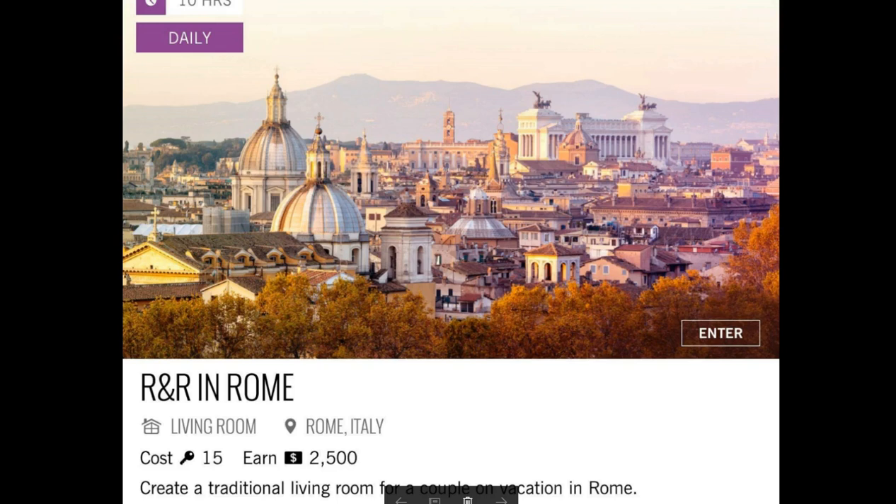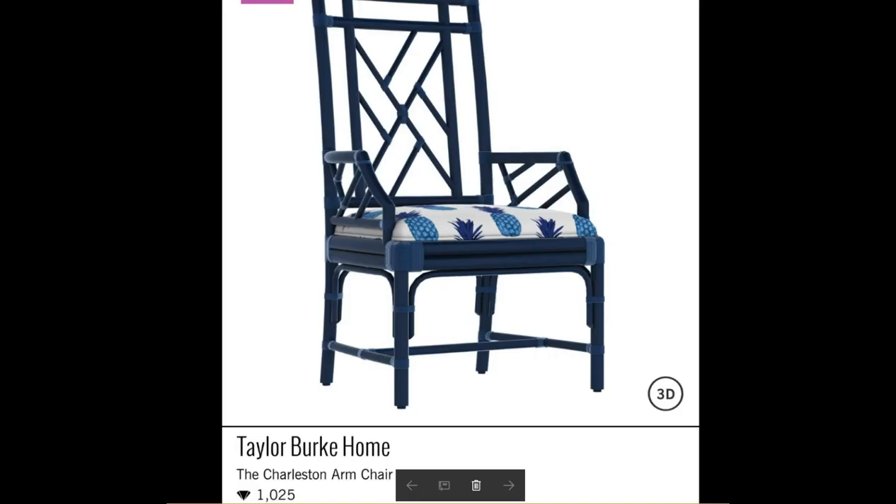Create a traditional living room for a couple on vacation in Rome. It's kind of cool, alright? It's a Taylor Burke home — the Charleston armchair, worth 1,025 diamonds. You guys, it's got blue pineapples, so it's cool, right?